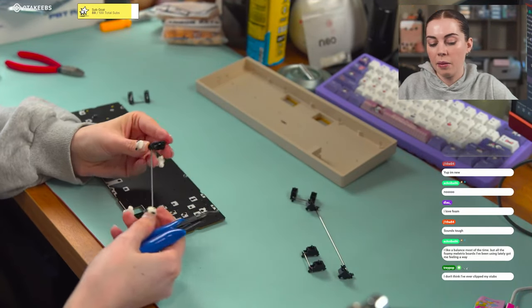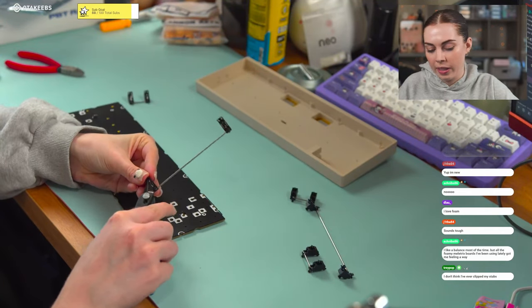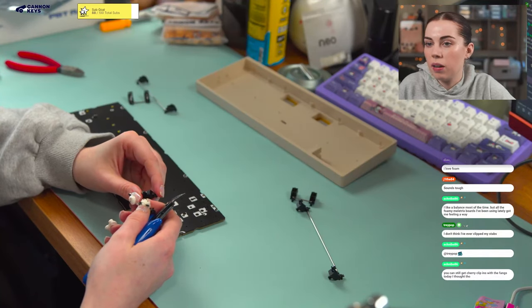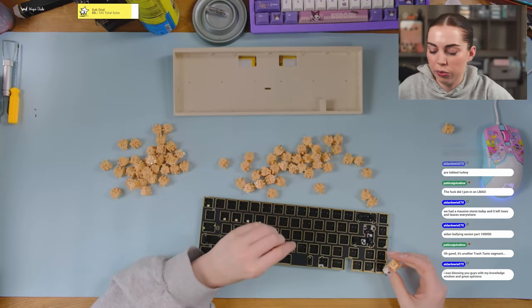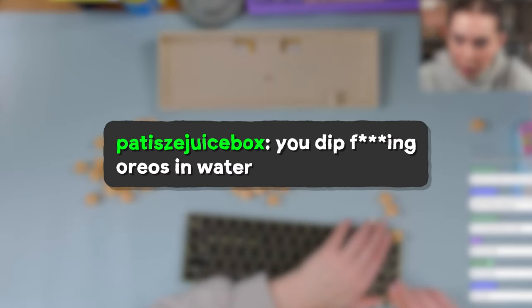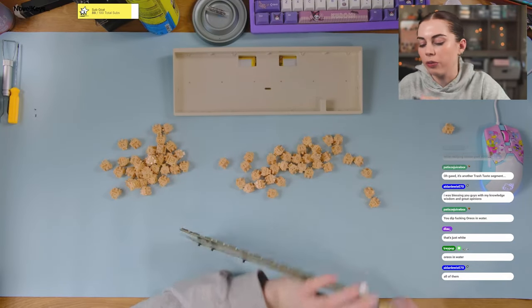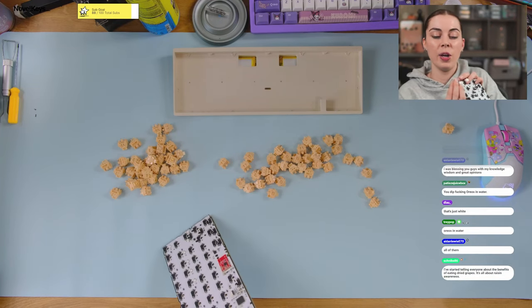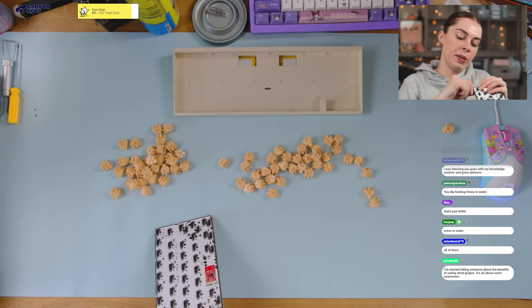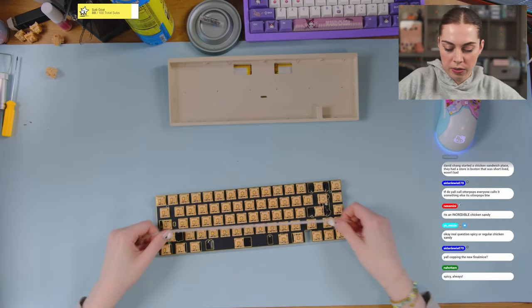I don't think I've ever clipped my stabs — yeah, because this is something archaic, something you don't have to do anymore, they do it for you. What's like a weird food take I have? Oreos in water — not on the regular, I really much prefer milk, it's just like if the choice is eat a dry Oreo or dip it in water, I'll dip it in water. All right, let's go — O-ring first.